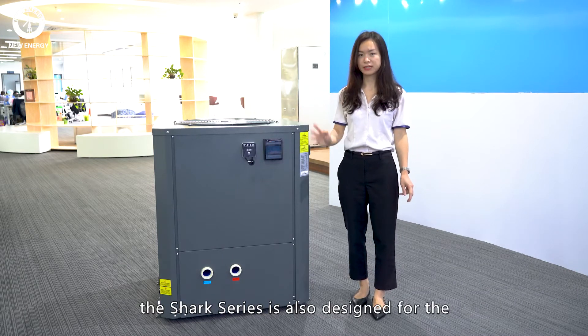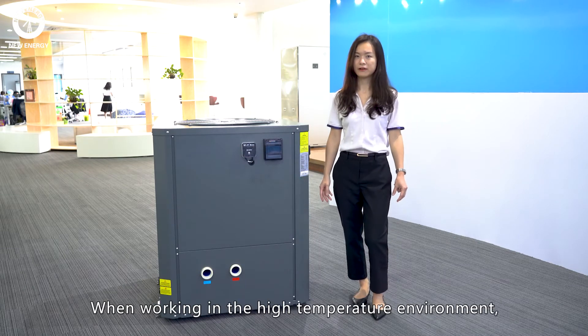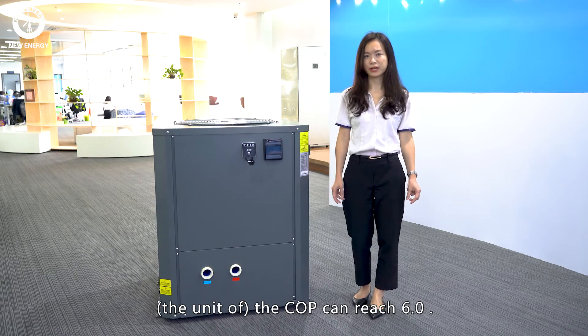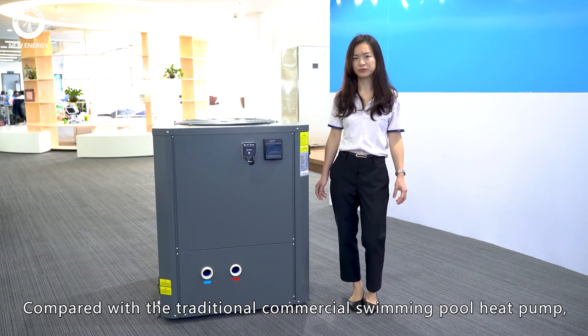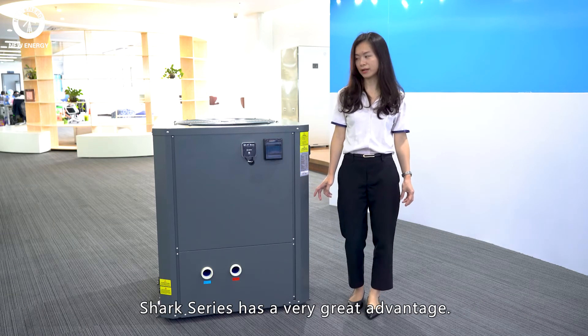Additionally, Shark Series is also designed for the high working temperature environment. While working in the high temperature environment, the COP can reach 6.0. Compared with the traditional commercial swimming pool heat pump, Shark Series has a very great advantage.